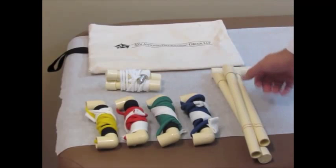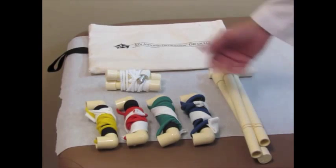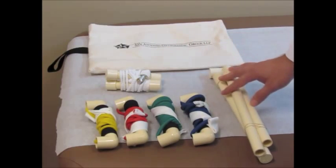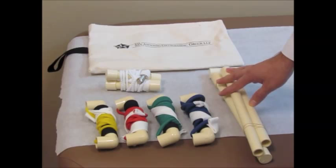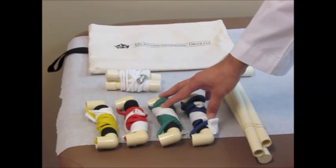Here we have the Physical Therapy Shoulder Kit, most of you will be receiving this. There are six items in the kit — two of these are for passive exercises that you'll be doing early on in your therapy, and these other four are for strengthening exercises that we usually won't introduce until about three months into your rehab.